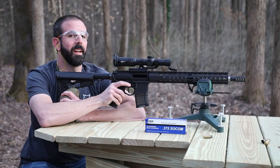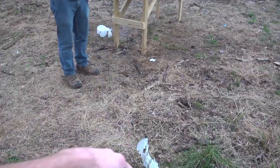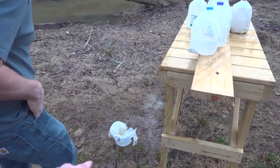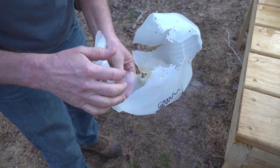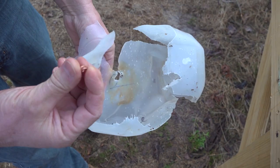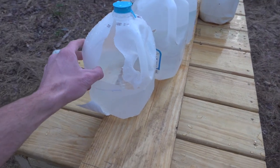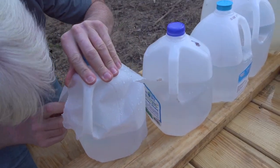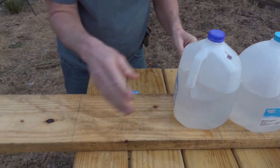That was pretty gnarly. Let's go check that out. Alright guys, the first jug is right here, about 10 feet from the table. Second jug is over here on the ground. We caught part of the bullet — it's a solid copper bullet. There's a piece that was in number two. Number three, it completely just blew apart — there's nothing in there. We'll lose that jug.